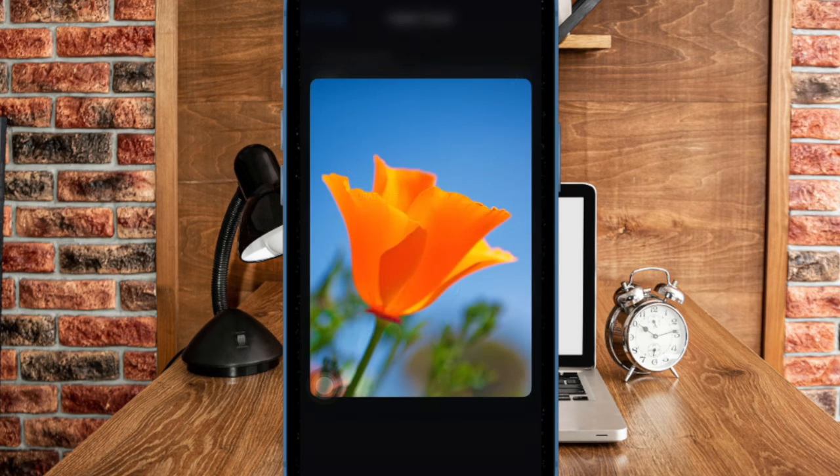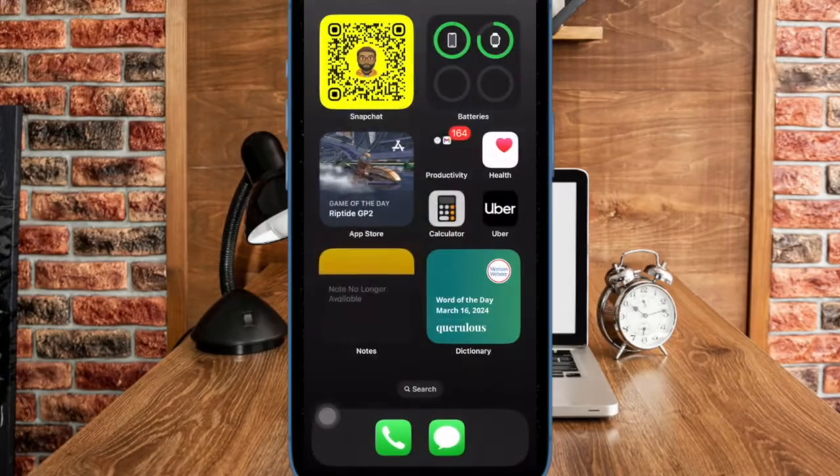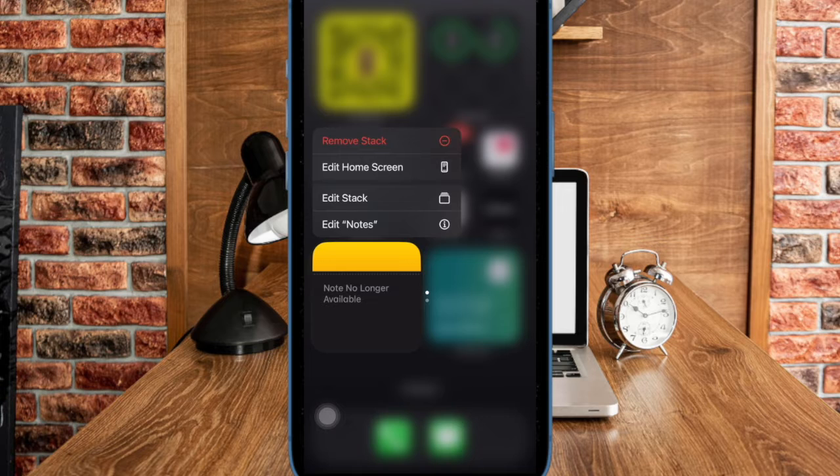From now on, whenever you long press on a menu, hidden features will pop up a bit faster. Hence there is a decent chance that you will enjoy using the touch gestures on your iPhone.